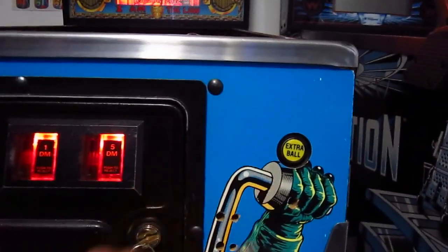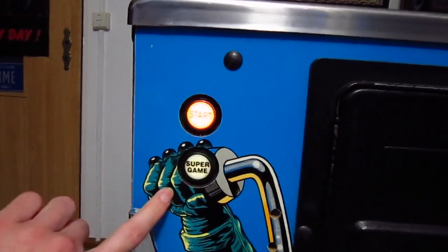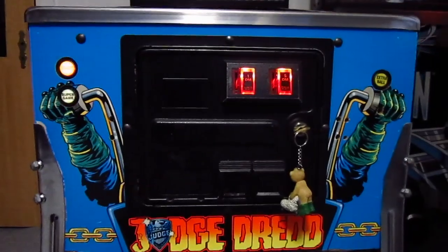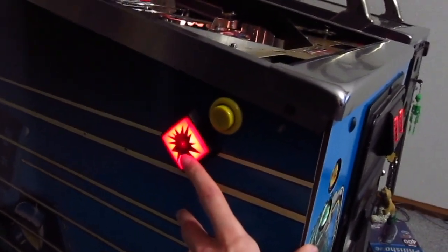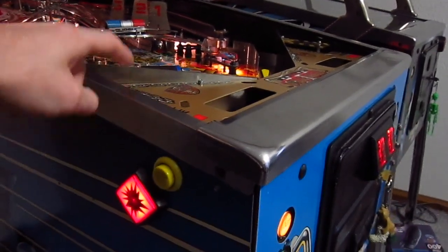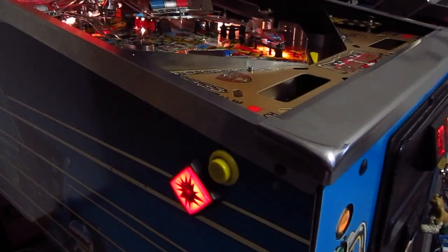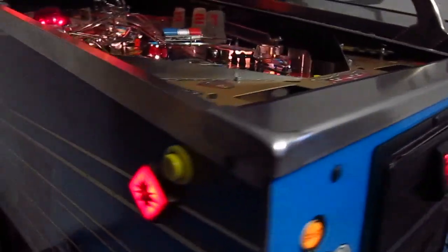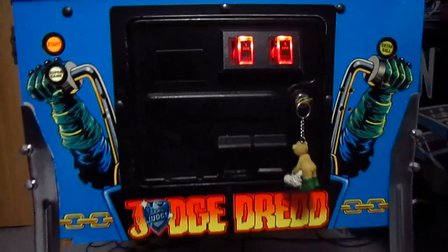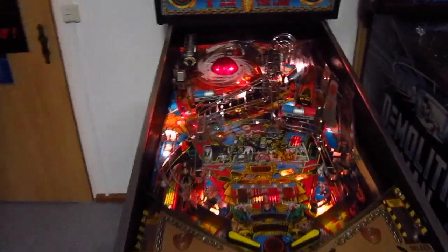Here we have the button for the extra ball, and here we have the two buttons for regular gameplay and super game. On the sides we have standard flipper buttons, and here we have the fire buttons. This button is used to fire the ball when it's locked by the air raid, and you can also use this button to select the mission you want to play. That looks really nice too — and that's the cabinet.